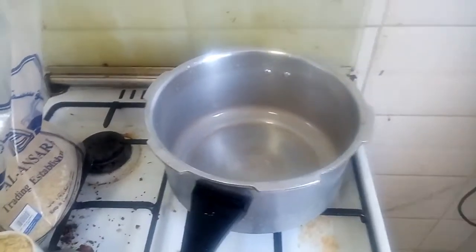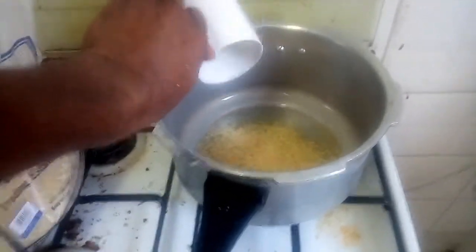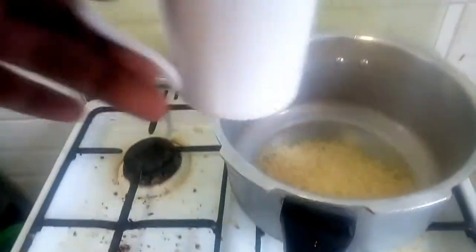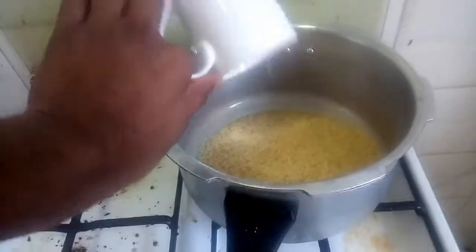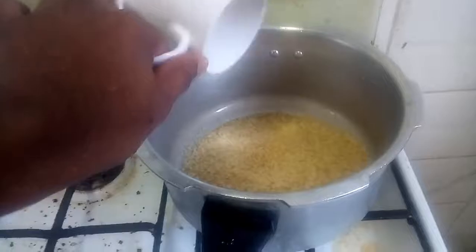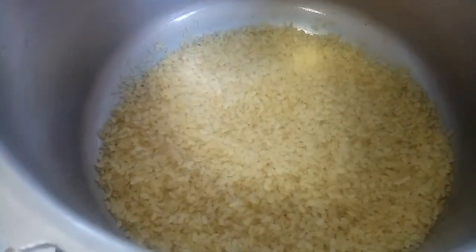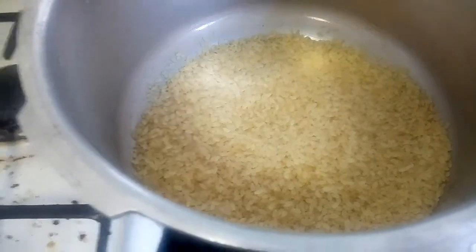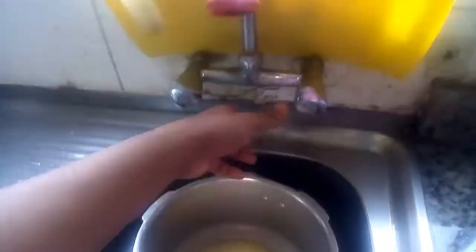Now we'll make the rice. You will add 3 to 8 cups of rice. I'll add 2 cups. We will add 1 cup and also add potatoes. I'll add 2 cups of rice.